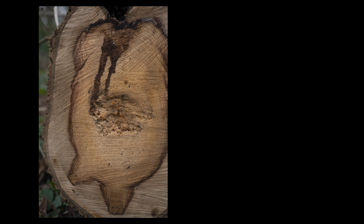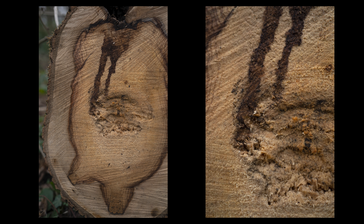Minimum focus distance is quite a big difference between these lenses. The Viltrox has a minimum focusing distance of 40cm, giving it a 0.1x magnification. The Sony can focus right down to 22cm, for a much noticeably closer 0.24x magnification.